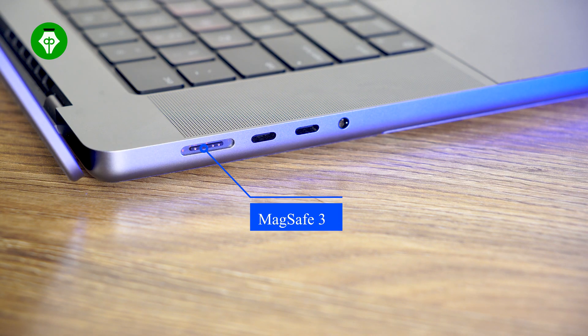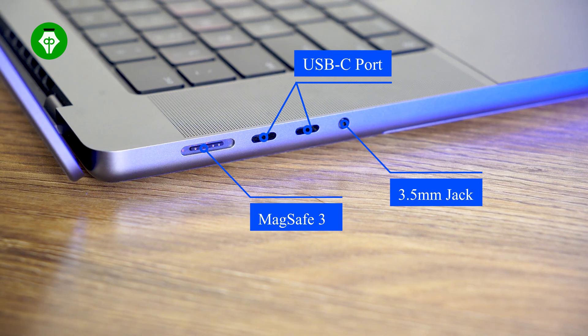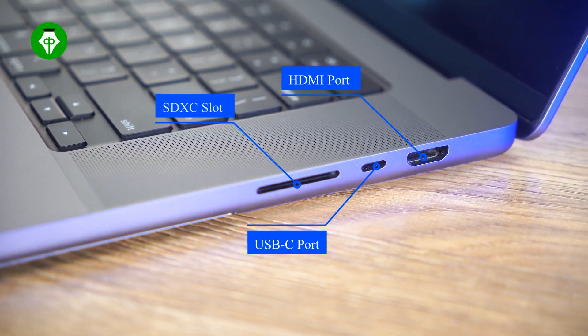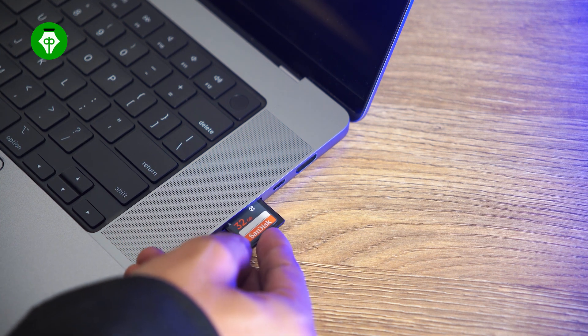On one side, there is a MagSafe 3 charging port, two Thunderbolt 4 USB-C ports, and a 3.5mm headphone jack. On the other side, there is an SDXC card slot, a USB-C port, and an HDMI port.